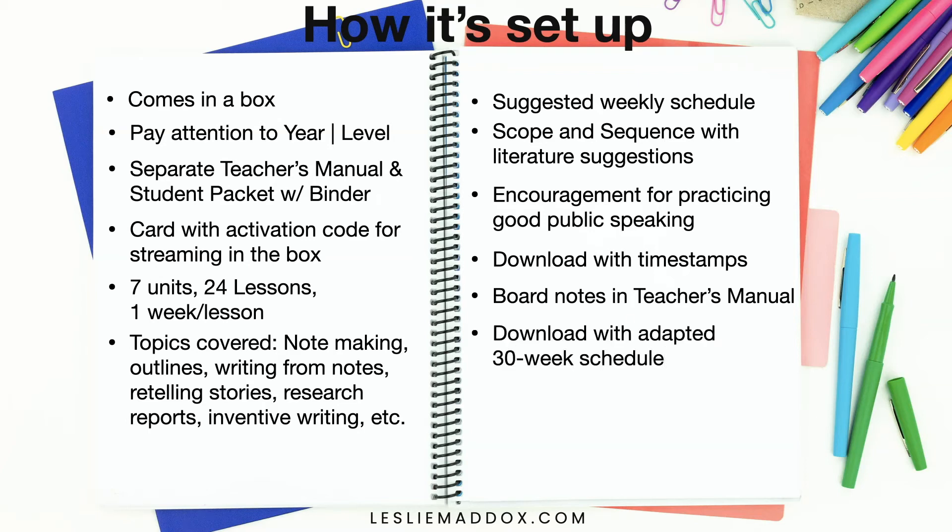There's also another download with an adapted 30-week schedule for this curriculum. I would recommend it, especially if you're new to IEW. Go ahead and look at all of their recommendations for lesson planning, choose what you think might work for your family, and then adapt it as you go along to fit your particular student.